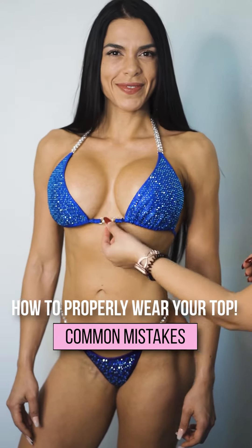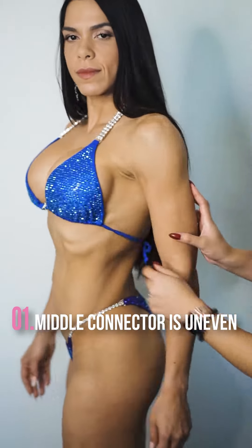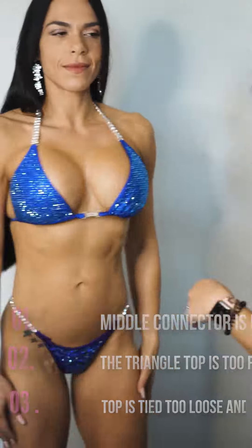How to properly wear your top. There's a couple things wrong with this top: the middle connector is sitting unevenly, the triangle top is too far apart, and the top is tied too loose and unevenly.